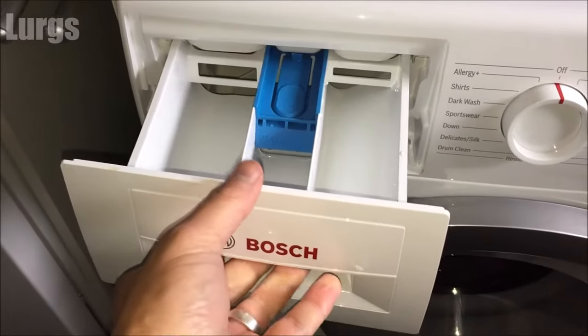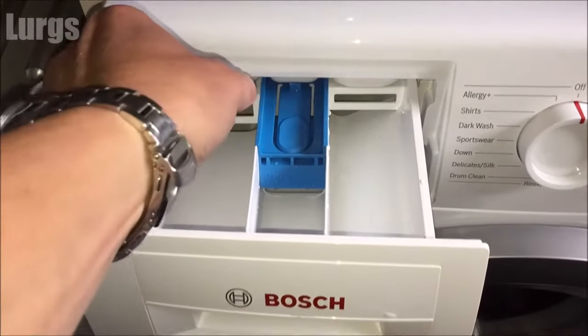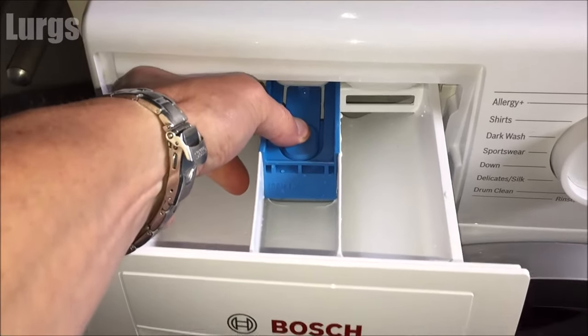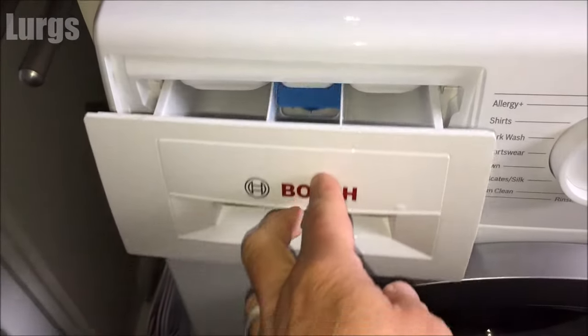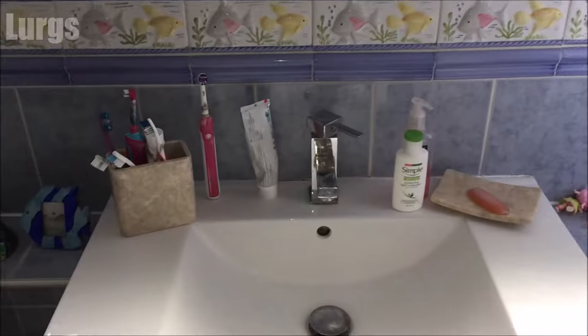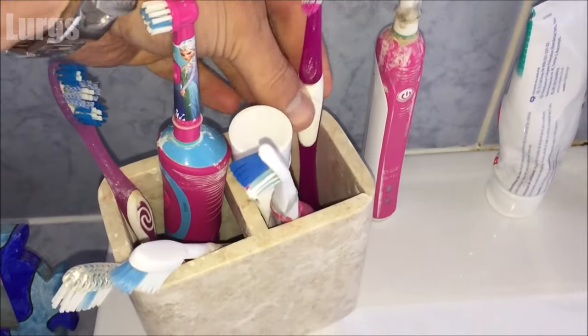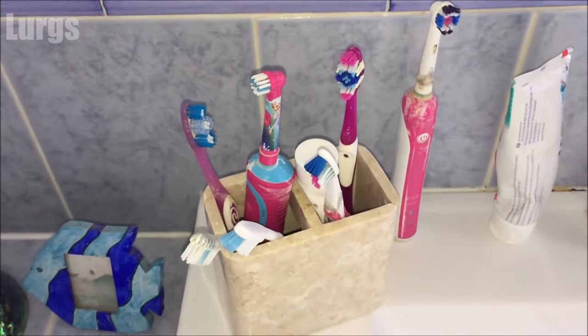Okay, let's put the dispensing drawer back in. Just line it up and push it in very slowly — don't whack it right in because you might damage that clip. What you can do is push down on that button again and it just tucks underneath, then push it home.